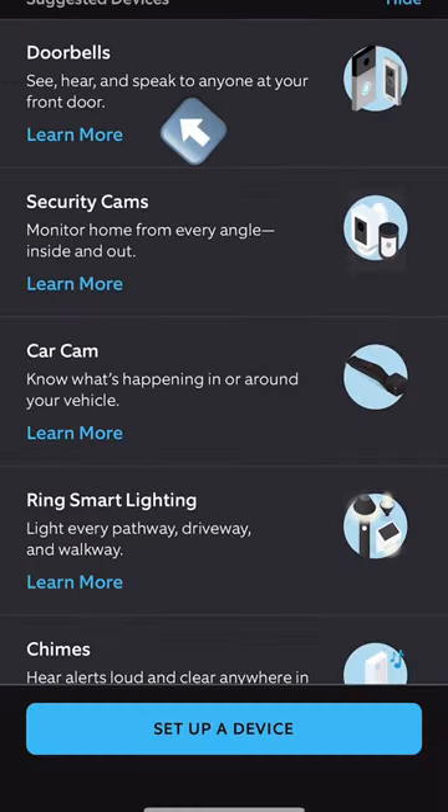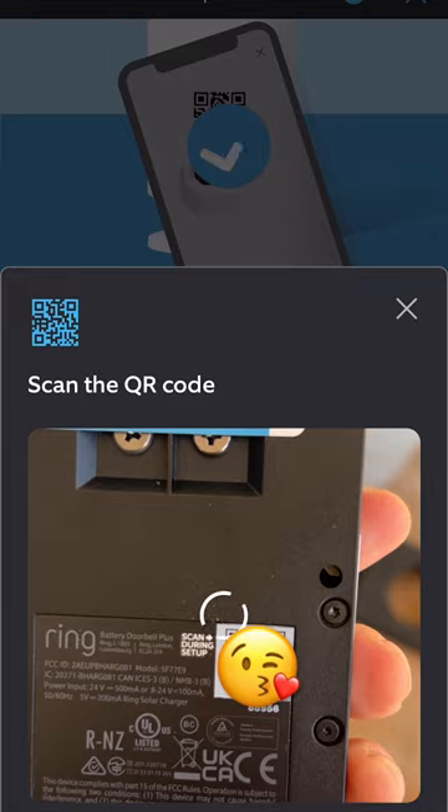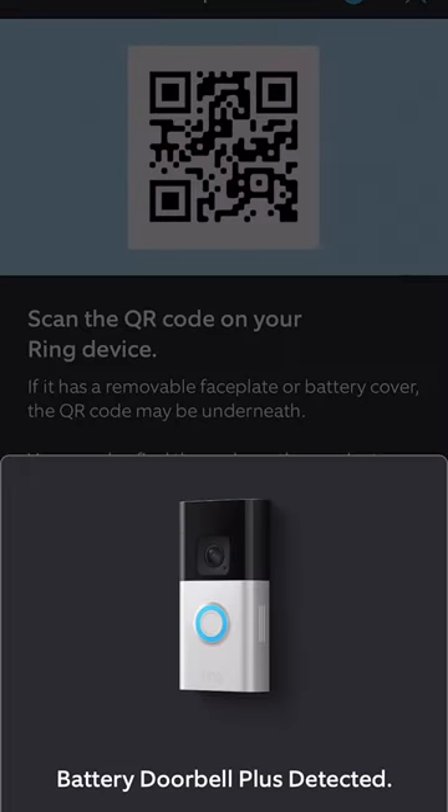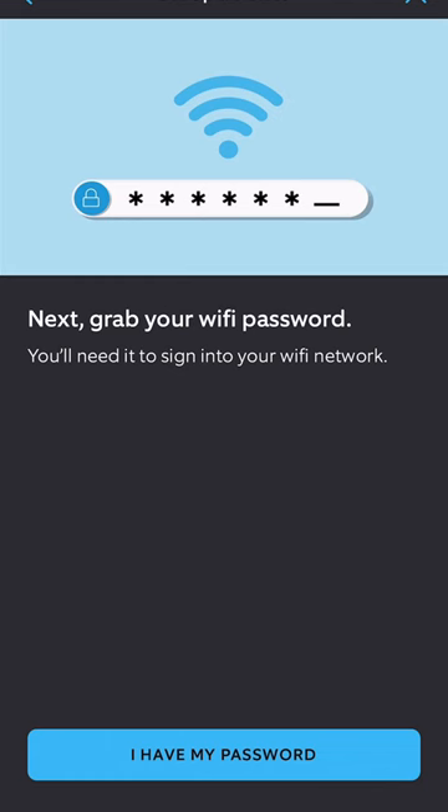In the app, find the Devices menu on the top left side of your screen. Choose Doorbells, then set up Video Doorbell. Next, scan the QR code on the device to pair it with your Ring account. The app will run through some hardware basics, then move on to connecting with your Wi-Fi.